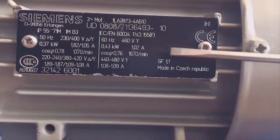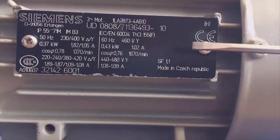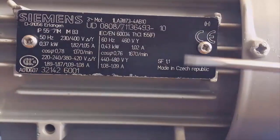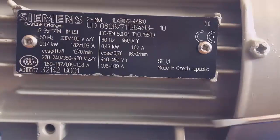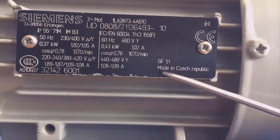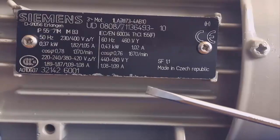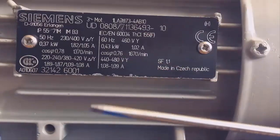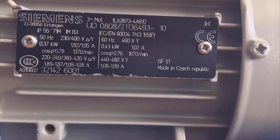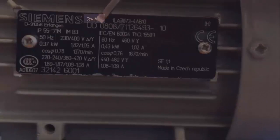The nameplate is a very important element that we have to know how to interpret in the three-phase induction motor, and generally speaking in any kind of motor, because it not only gives us a great amount of information about the internal working of the motor, but also the protection we have to choose and regulate to protect it against overloads. It's very important to be accurate, so it's necessary to know the meaning of all these letters and numbers.